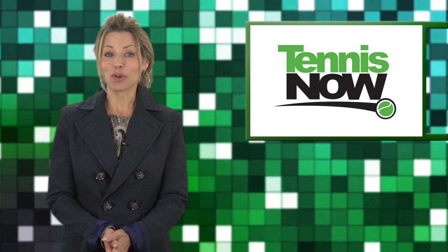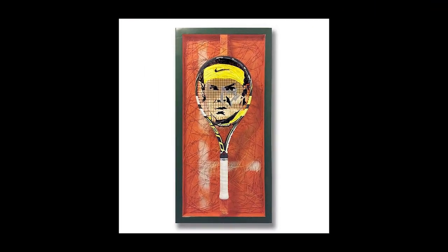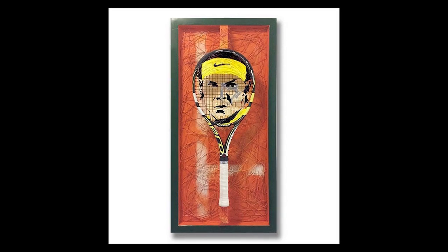Red clay is a canvas for Rafa Nadal's tennis artistry, and now meet the man who turned Rafa into a work of art.